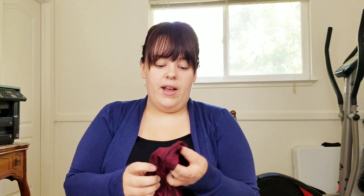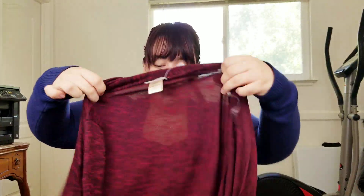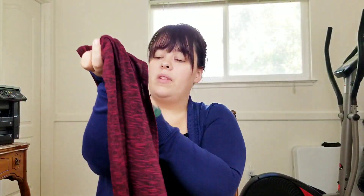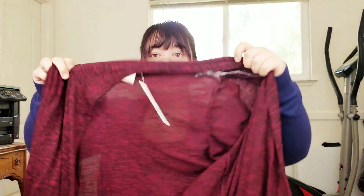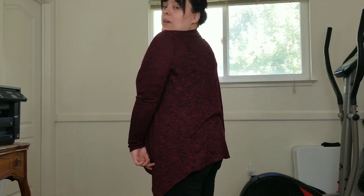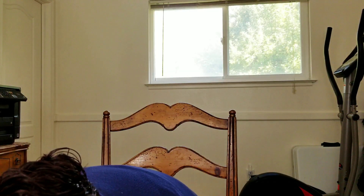Next we have this sweater cardigan in a burgundy color — this one is a large. Very cute, long sleeves, very flowy. I really like this sweater. I love how it comes down at an angle, it's very nice, very flexible.